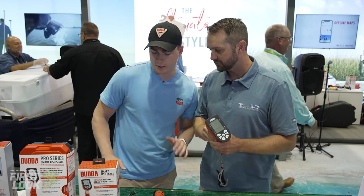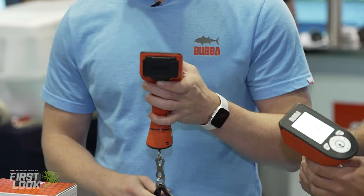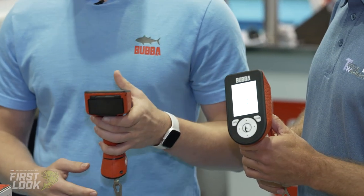So the two brand new scales we have are the Bubba Smart Fish Scale and then the Pro Series of the Smart Fish Scale as well.